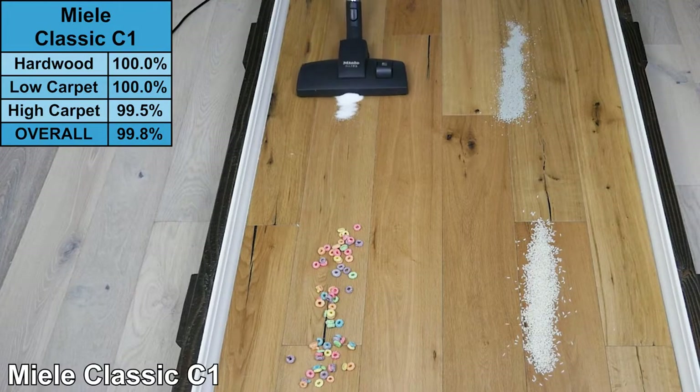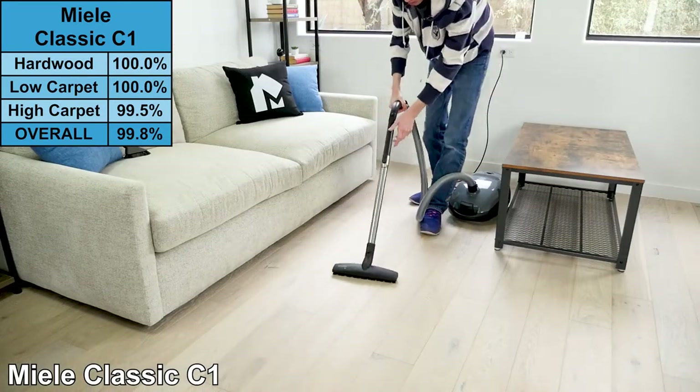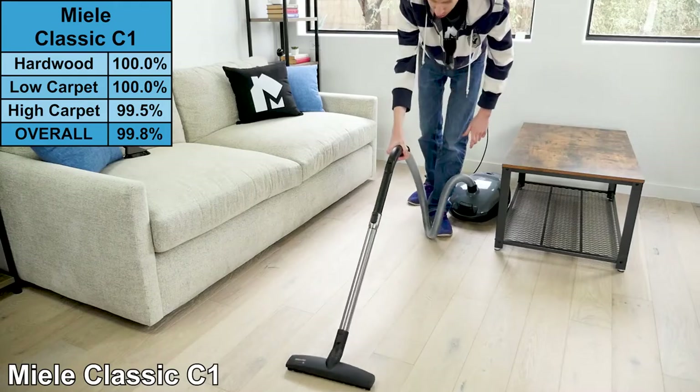The cleaning test results for the Miele Classic C1 were impressive. It scored a perfect 100% on hardwood floors, removing 100% of total debris.